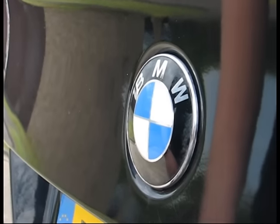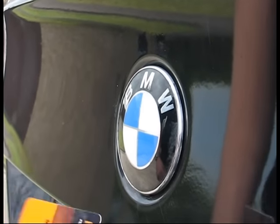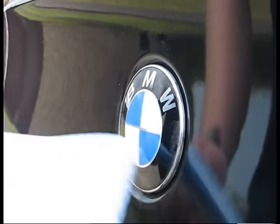What you have to do is the badge has to be prised off the car. One way of doing that is using an old credit card — don't use a new one or it might get destroyed — and a cloth.